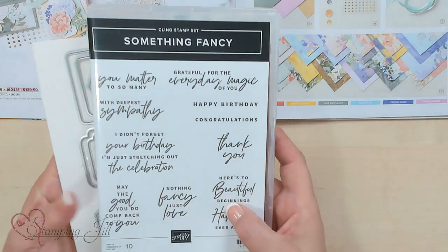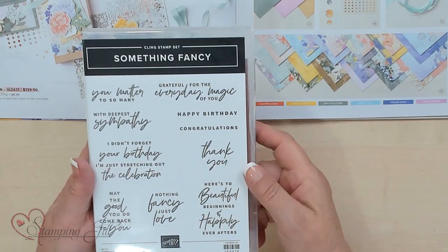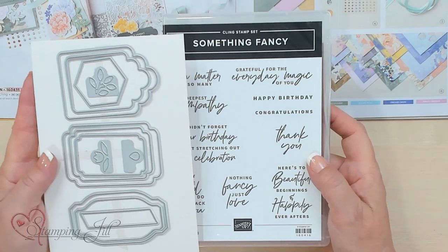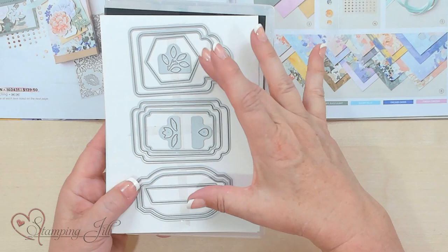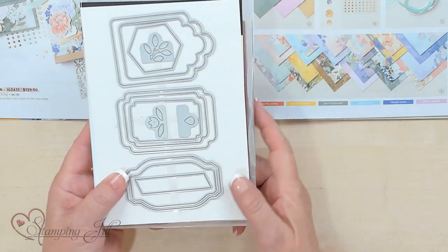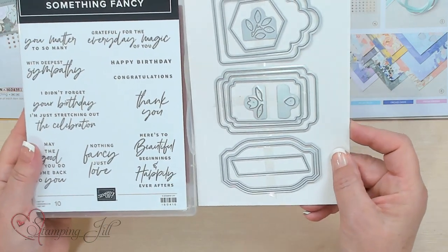This is the other stamp set — it's called Something Fancy. I love sayings; you can never have enough sayings. And these are the dies that go with them. I love the versatility of these dies. They can nest in each other. There are two geometric dies and there are all these that you can use for little accents or to cut to make a little tag. The versatility of these dies and this saying set are amazing.